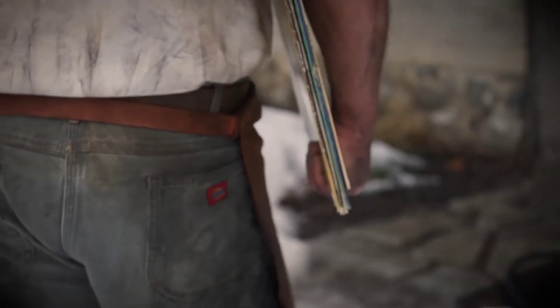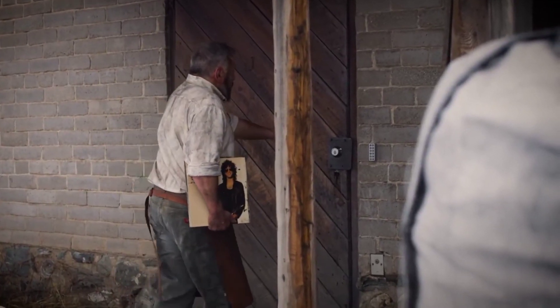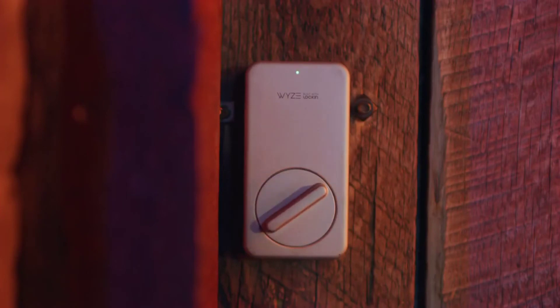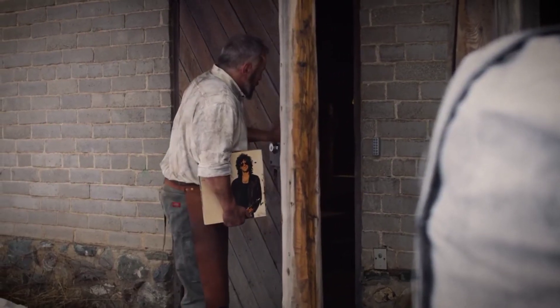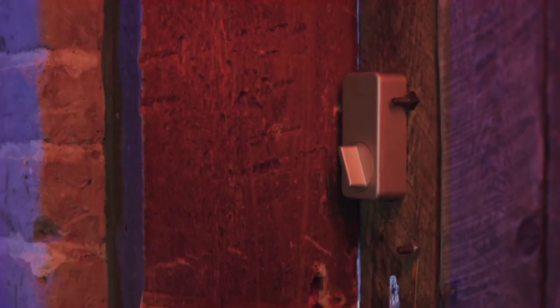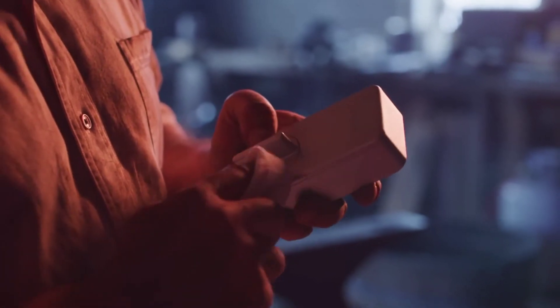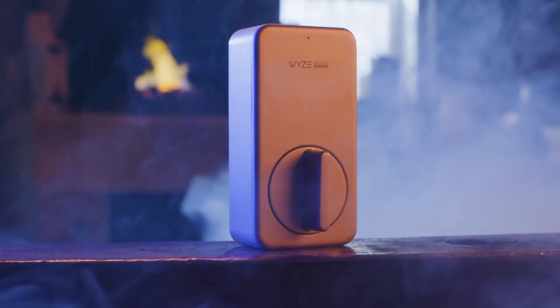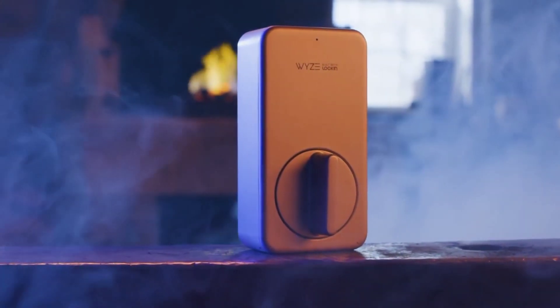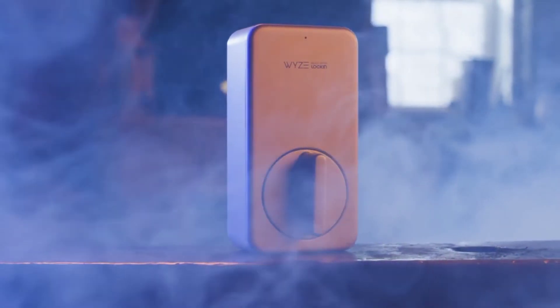If you want to keep hiding metal keys under doormats and fake-looking hollow rocks, then go ahead. But with WISE lock your phone becomes your key. It unlocks automatically as you approach your door and locks when the door closes. With its built-in gyroscope it knows when your door is open or closed. It's so smart, when it's not locking your door it's rewriting the last season of Game of Thrones.